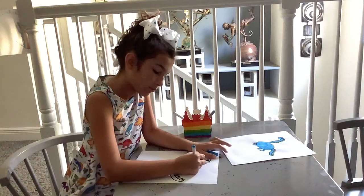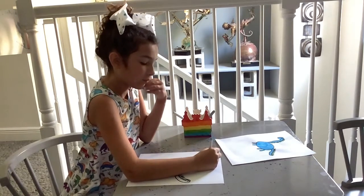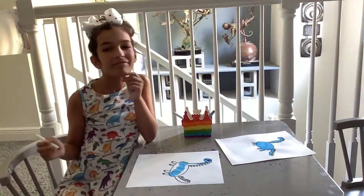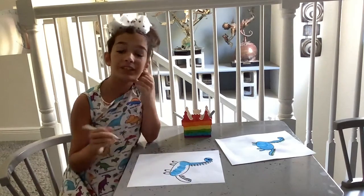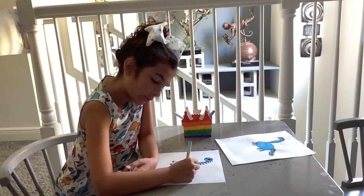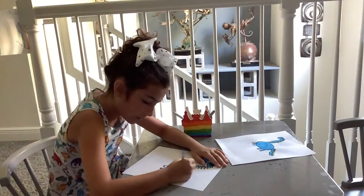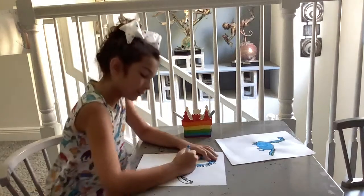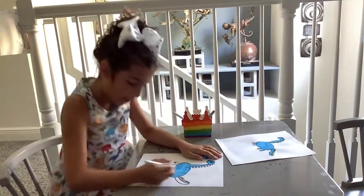There you go. You could even rewatch this video and draw another dinosaur. You could make a background with grass underneath it and trees. Remember, it's not art without mistakes.